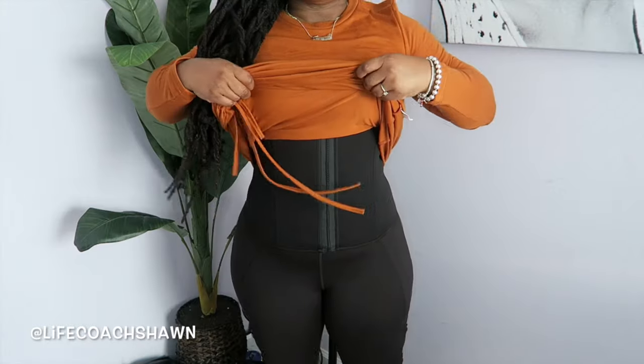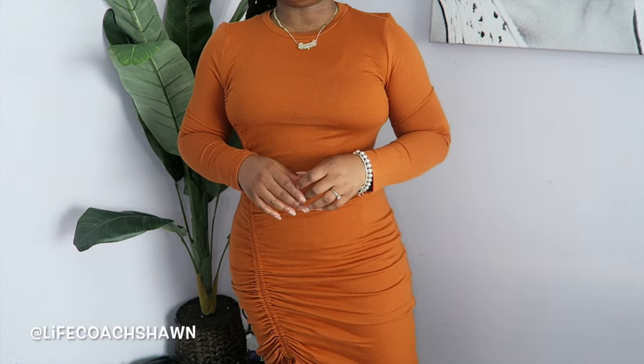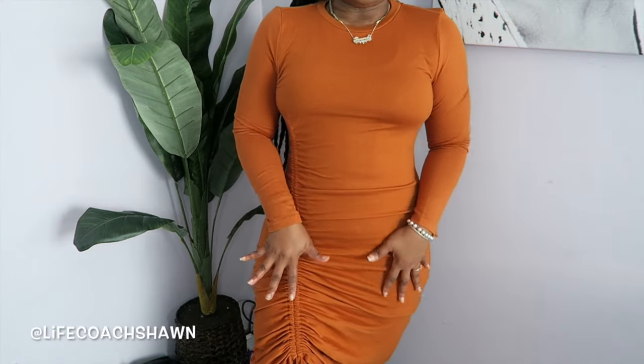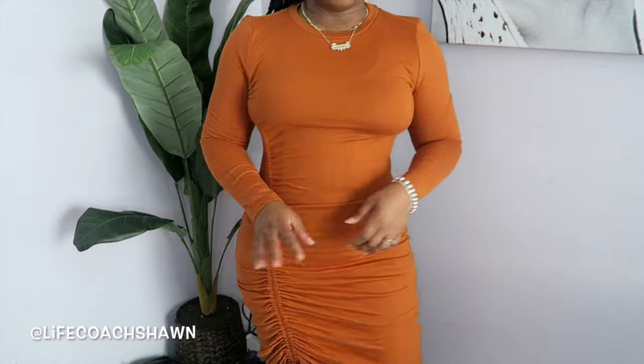This is the size large. Just to show you guys what this waist trainer looks like underneath clothing — I'd wear something like this under something black or maybe something with a busy print or some ruching to camouflage any lumps and bumps. It's really cute underneath a dress, so it has some versatility to it. You can work out in it and you can also work it in it.